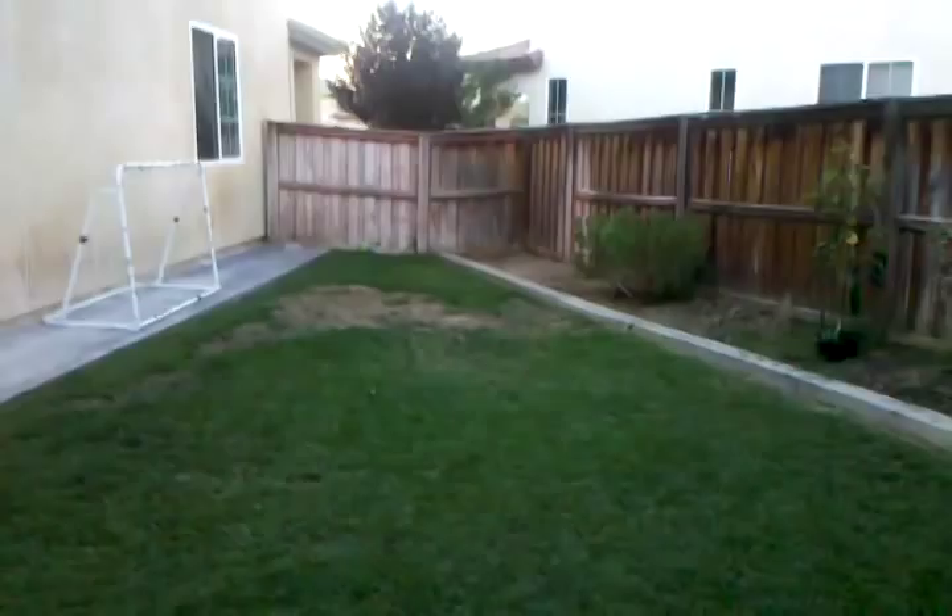There's a dead spot right there where I'm going to put the kids' playground. That's about it — my backyard is really big. I have a lot of different ideas; I'm not sure what I'm going to do with all of it, but I know I'm going to put the playground over there.